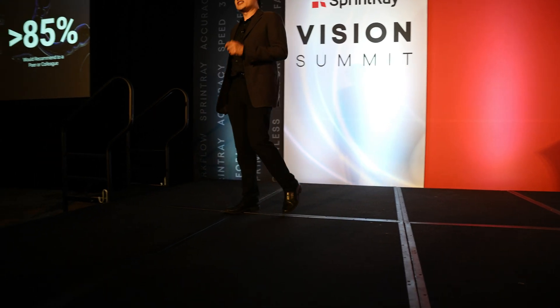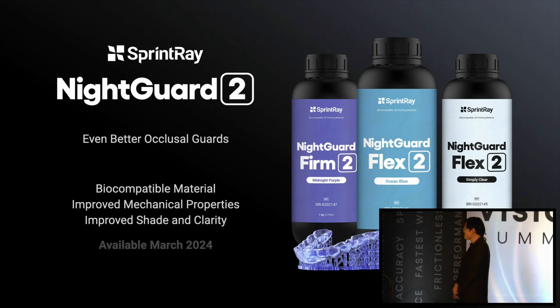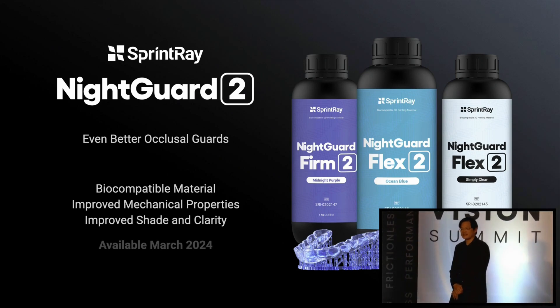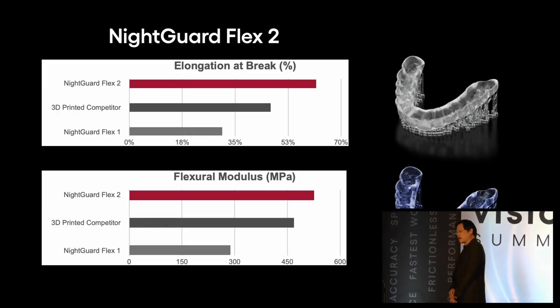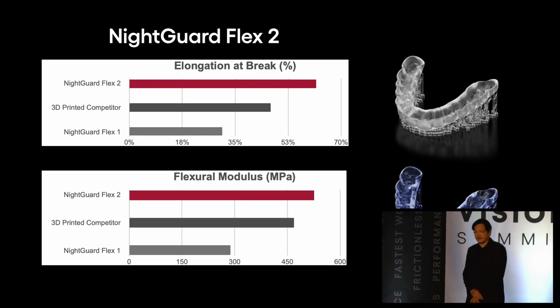The team at SprintRay cannot leave good enough alone because the aspiration is always to do better. Now we have a method of instantly designing your splints, printing faster than ever, and curing faster than ever. And on top of that, we have the optical polish tank — so even after you print it, you no longer need to sit there to coat it or to polish it. FlexSplint 2 will outperform FlexSplint 1, but for those of you that love FlexSplint 1, it will still be on the market.